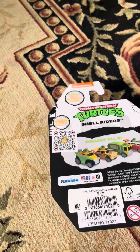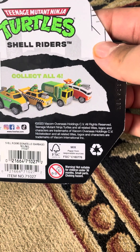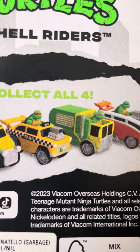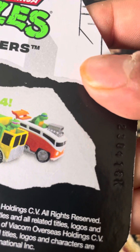Here's the bag. It's a collector set with four characters: Michelangelo, Raphael, Donatello — which I got — and Leonardo.